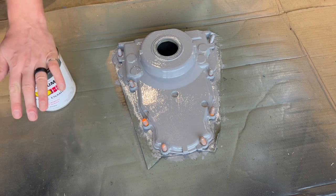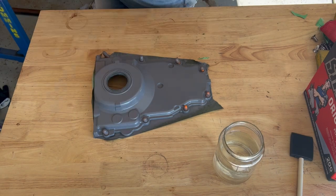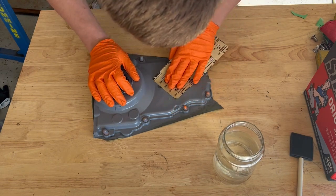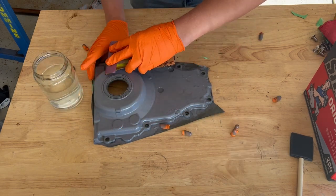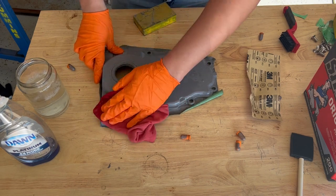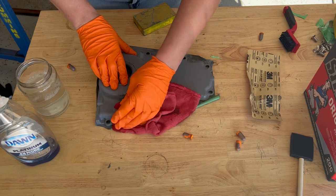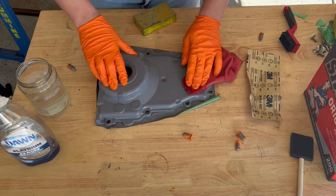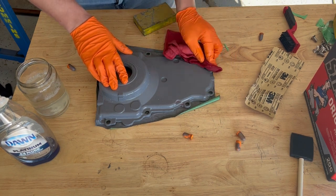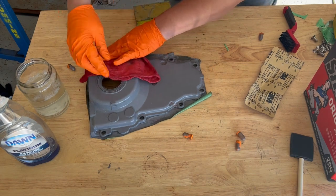Coat number one done. Time for coat number two, and the directions recommend scuffing up the surface if you're painting a glossy surface. This happens to be pretty glossy once it dries, so we're scuffing it up. After scuffing it up a little bit, go ahead and wipe it down with soapy water — at least that's what the directions say. Then let it dry, and once it's dry, throw down that second coat.